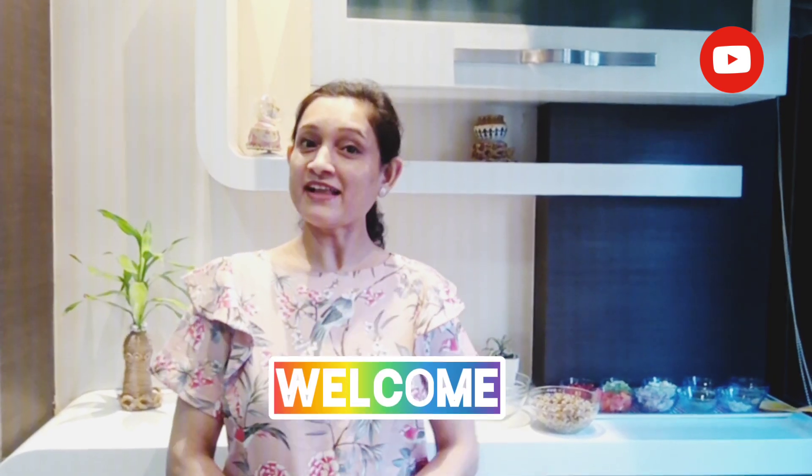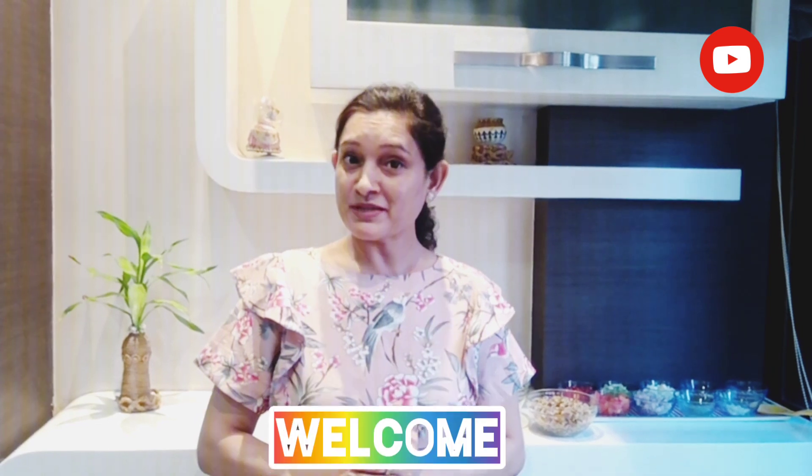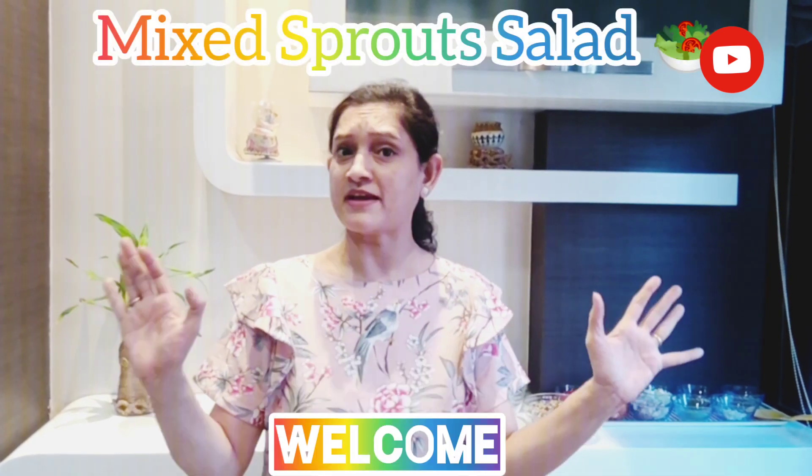Hello guys, welcome to our Healthy Appetite. This is my first video on this YouTube channel, and I want to tell you a mixed sprout salad recipe because I am sure all your family members will appreciate it.